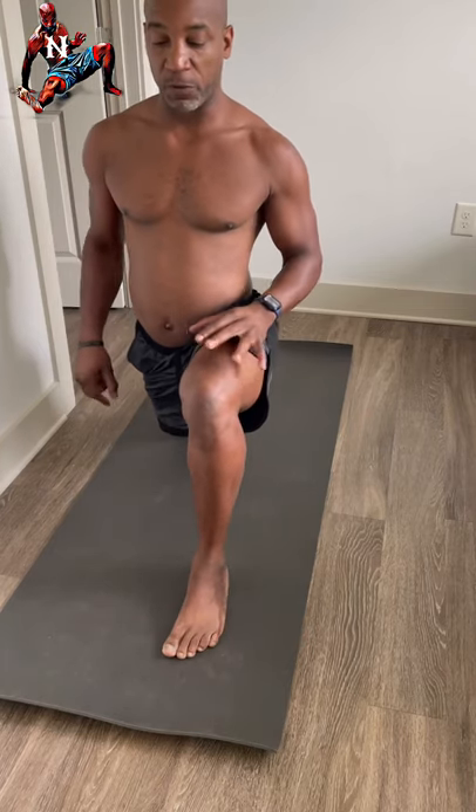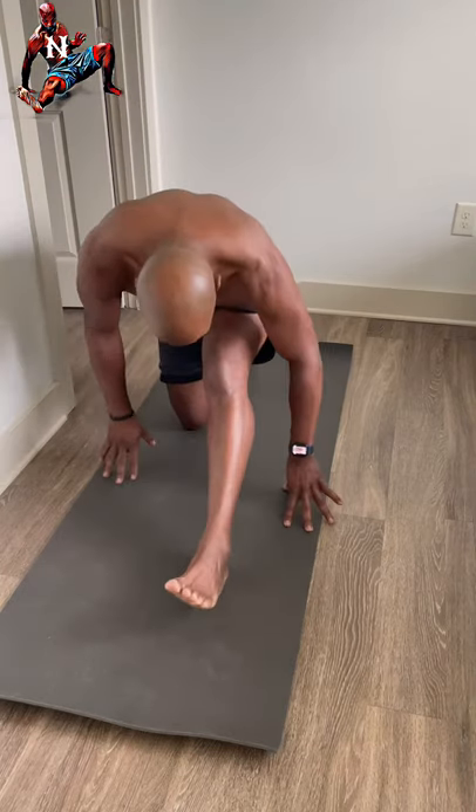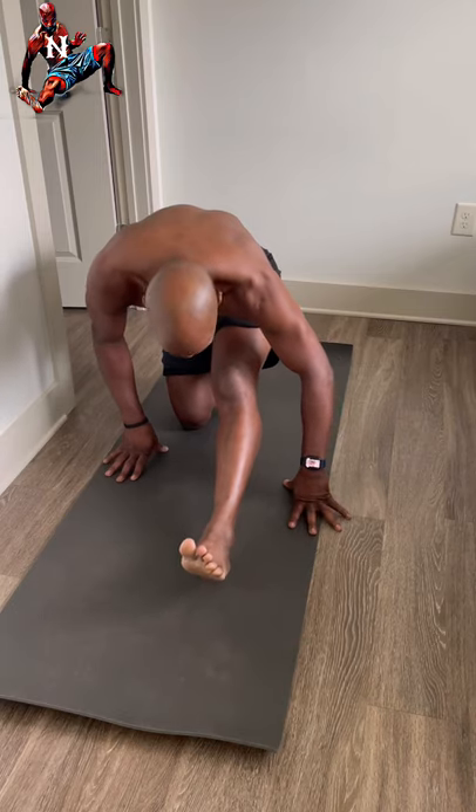Lean forward into a low lunge, pushing forward through the hip flexor. Abs are engaged and braced. We're going to flow back into a hamstring stretch — toes come up. I'm tight already today, getting that stretch in.